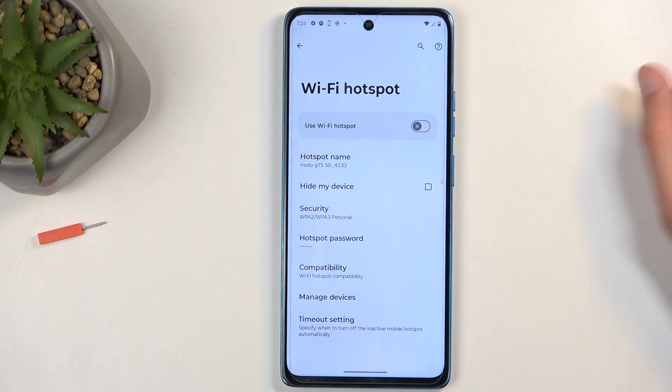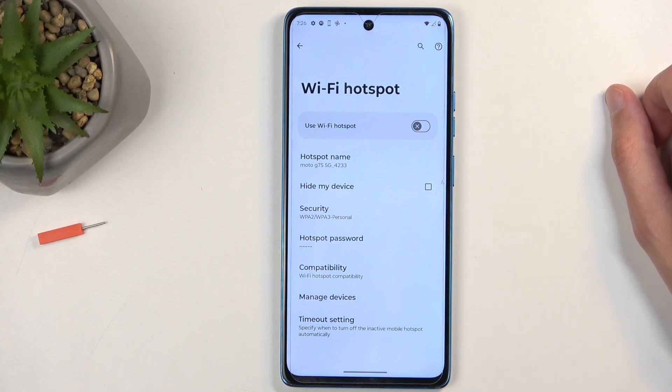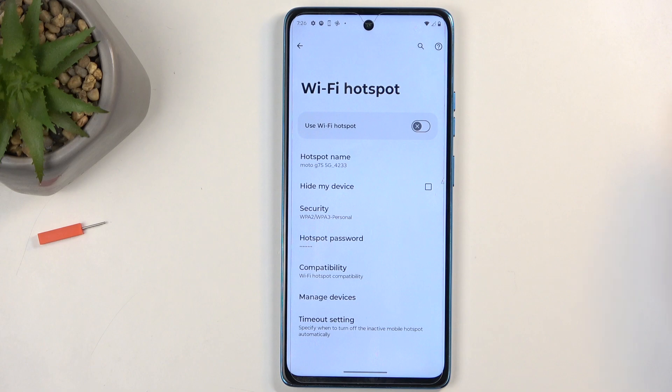You can obviously go to other things and customize them to fit your needs, but if you don't know what they do, I recommend keeping them as they are set by default, as this will ensure that your hotspot works with the widest array of devices.